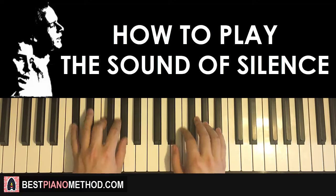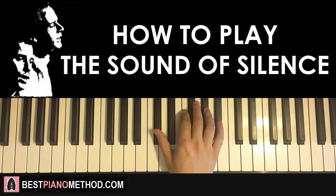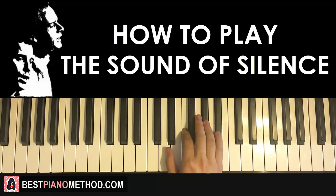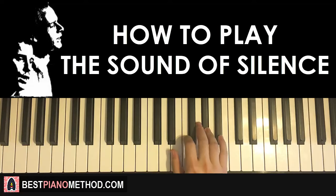The second part — the right hand continues. It goes down to Db three times, up to F twice, up to Ab twice, and then Gb. One more time: 3 Db, 2 F, 2 Ab, and Gb. That's the second part for the right hand.